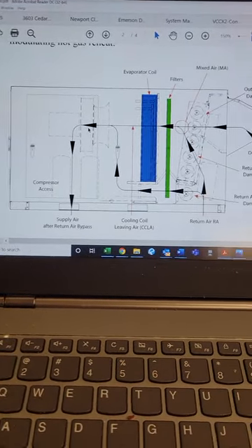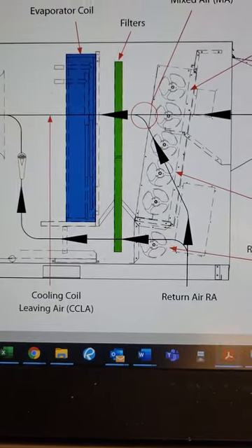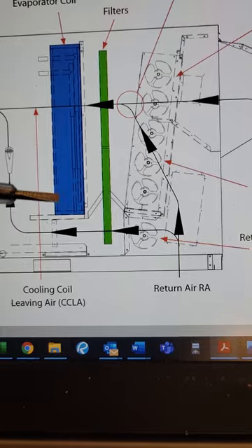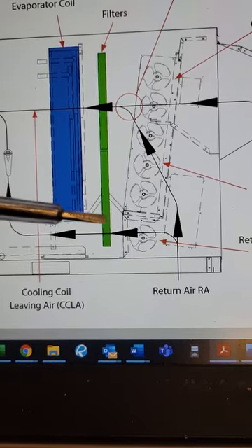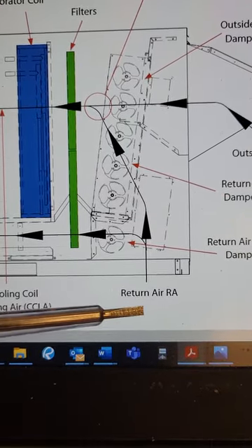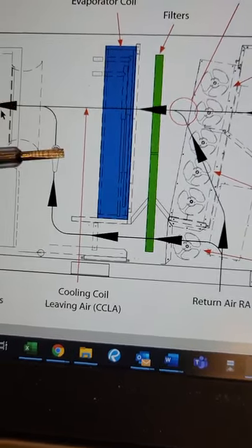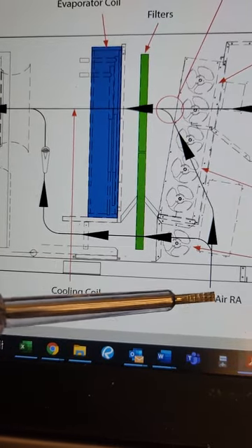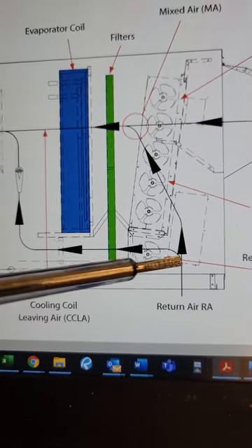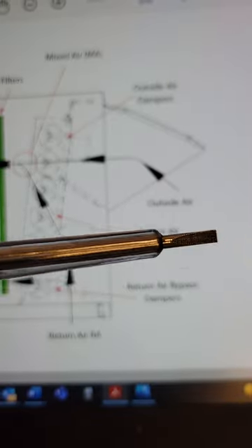Here is a graphic from the return air bypass flyer. This is where we just were. There's our damper, there's our evaporator coil, there's the bypass passage right there, and there's the bank of filters. This shows return air coming up from the space and bypassing the evaporator — return air bypass, that's why they call it that. But the other air, the other 80% or so, can follow the traditional path through the coil or from the outside.